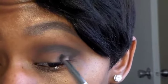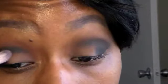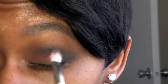So crease and corner — dark. Now I'm going to take my 217 brush and just kind of buff that in there. This brush is a little bit more dense. There we go.